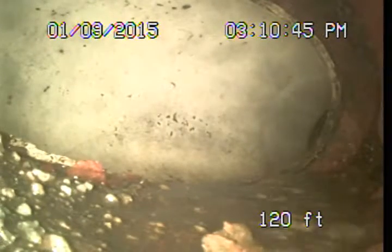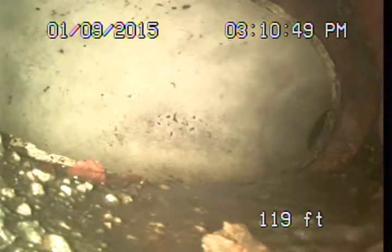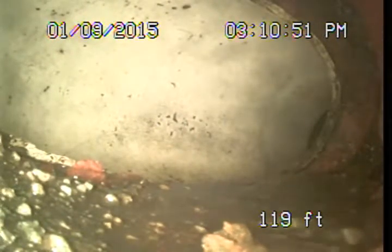We're currently looking down into the public sewer here at 120 feet. What I'm going to do is pull the camera back from this point out toward the house, back to the area where the roots were — that was the only area of roots in the line.